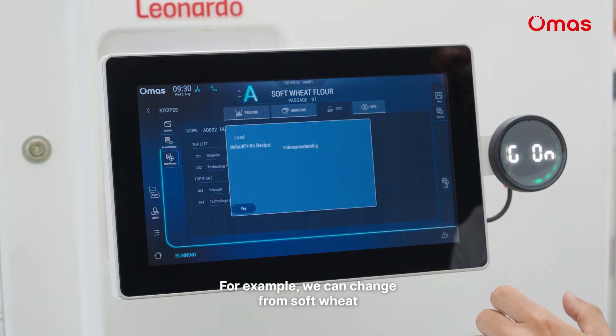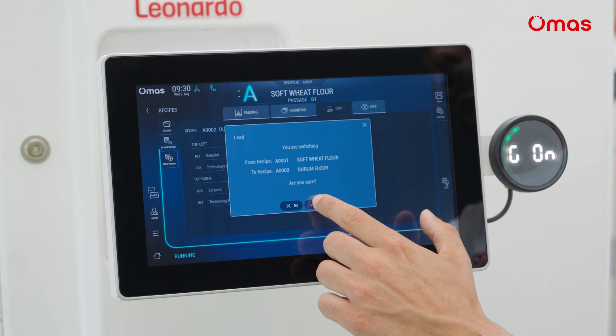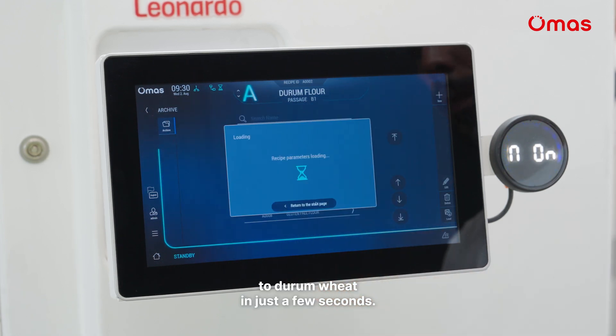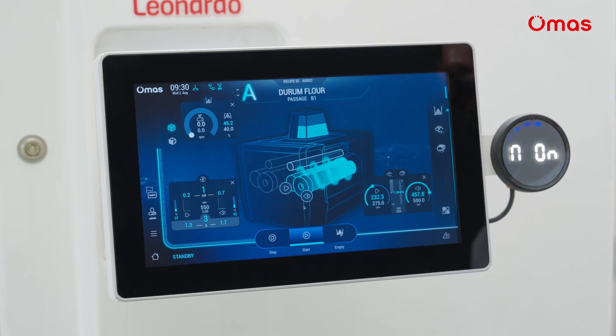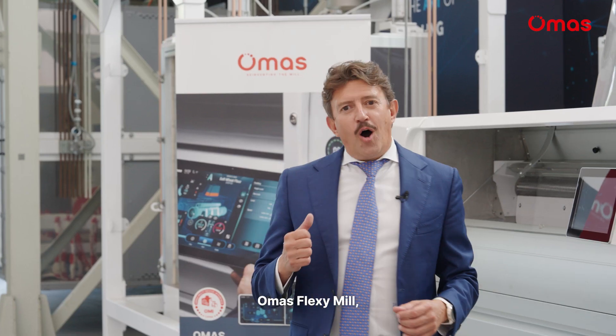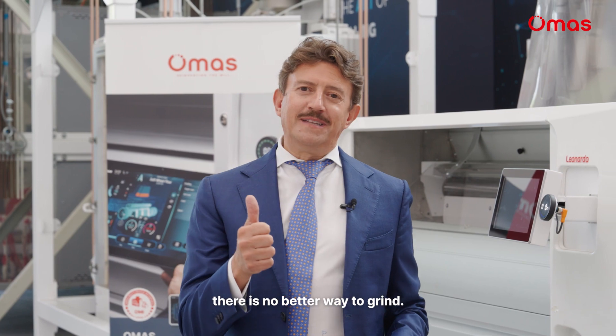For example, we can change from soft wheat to durum wheat in just a few seconds. Omas Flexi Mill — there is no better way to grind.